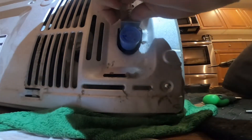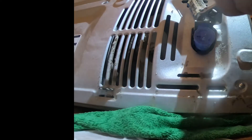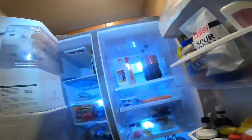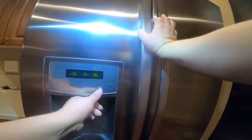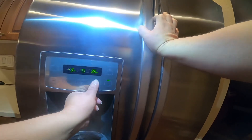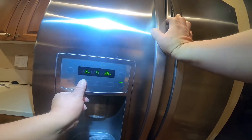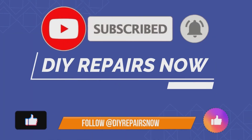Now connect the water line and we're almost done. Make sure everything is working after installing the water line, then plug the refrigerator in and put it back. We did clean behind there before pushing it back, and we also cleaned the back panel. Go ahead and set the temperature — I always set LG refrigerators between 34 and 37 degrees on the refrigerator side and zero degrees on the freezer side. If you like this video, please give us a thumbs up and subscribe to our channel. Thanks for watching.